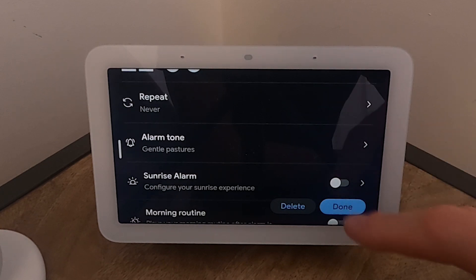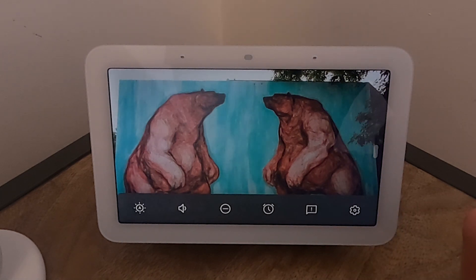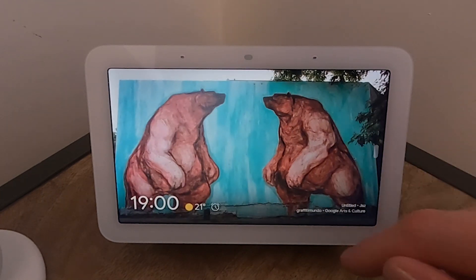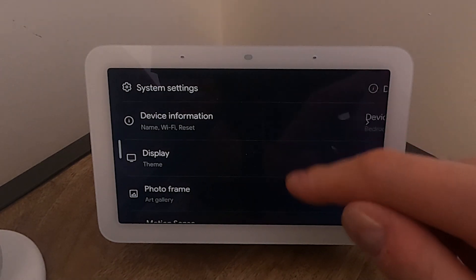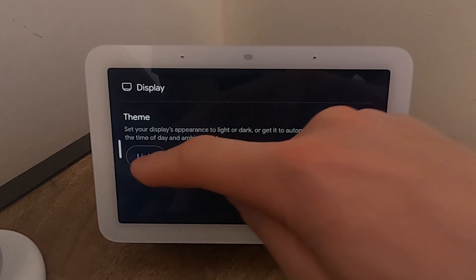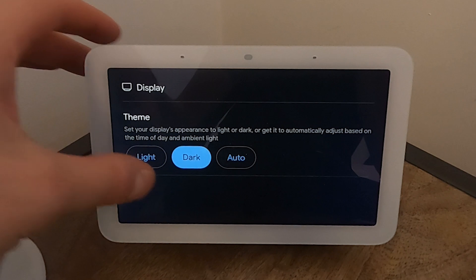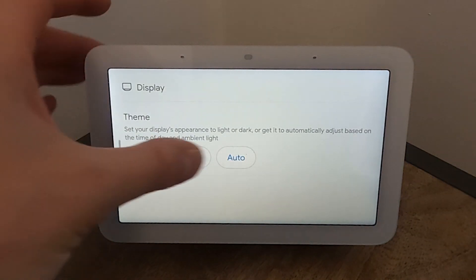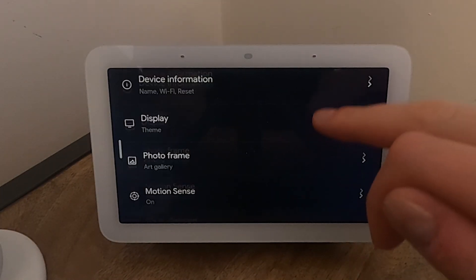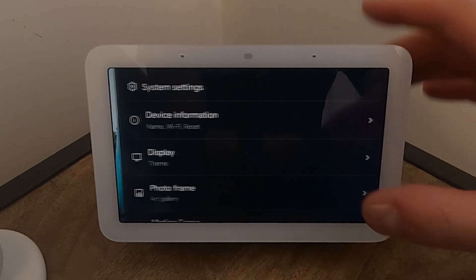There's a Do Not Disturb mode and you can set an alarm from here. Settings include device info — swipe from the edge to go back. You can choose a light or dark theme, or auto, which presumably puts it in dark mode at night. Navigation is a bit slow — hopefully a firmware update will sort that. In the photo frame section, it asks you to use your voice so it knows it's you.